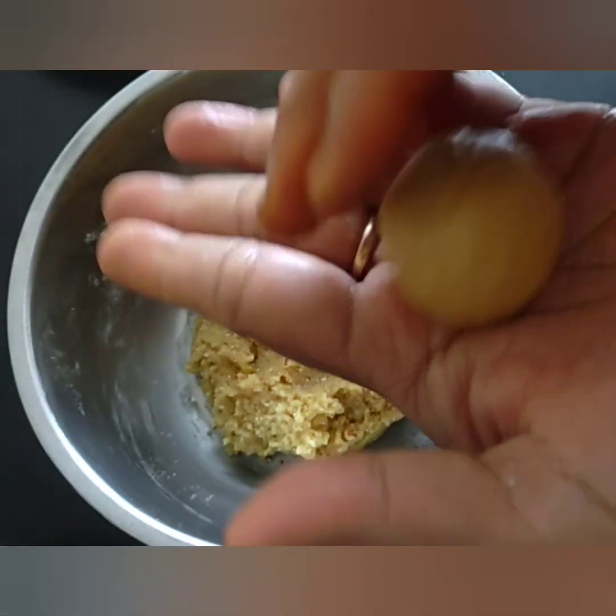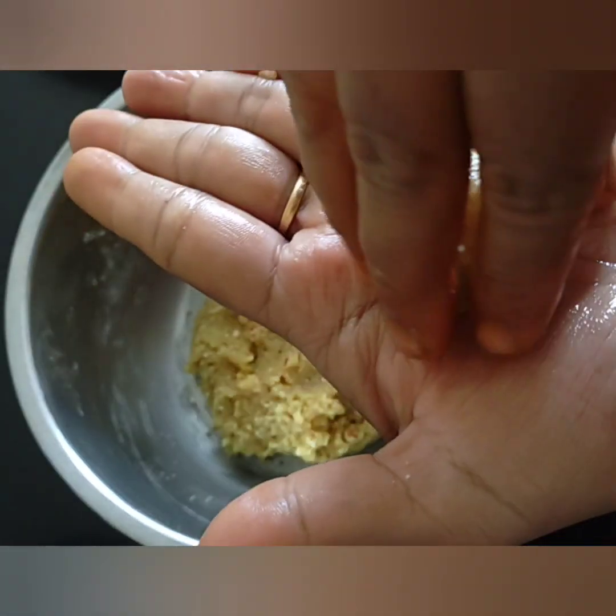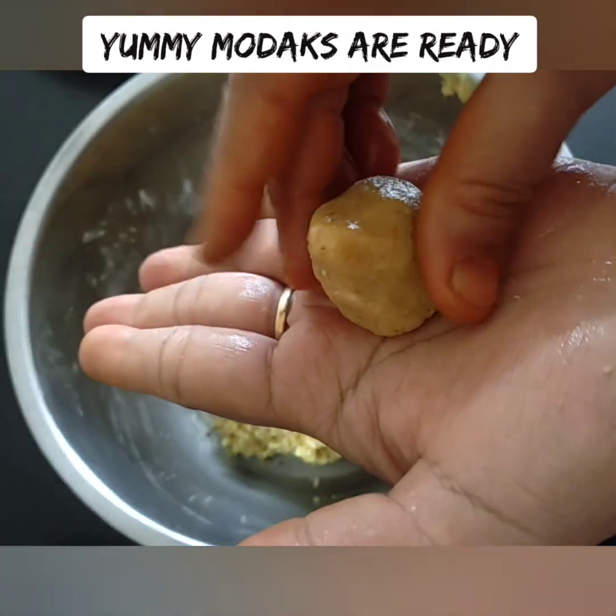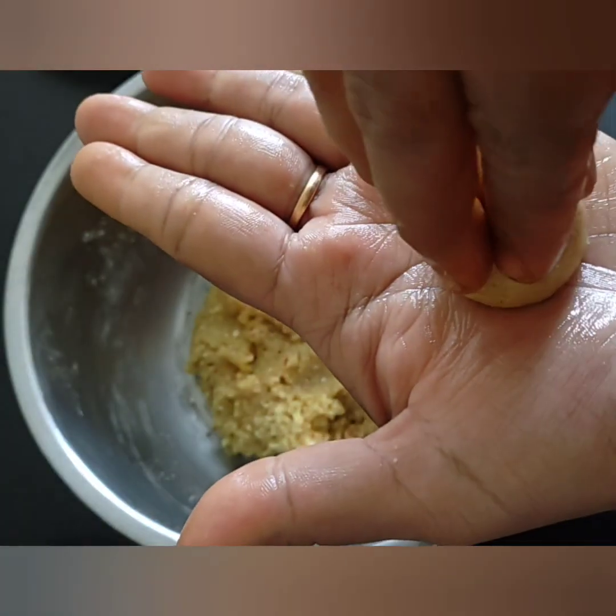It has a very sweet taste — a bit more sweet. If you have a taste of the mithai, leave it in the fridge to set before eating.